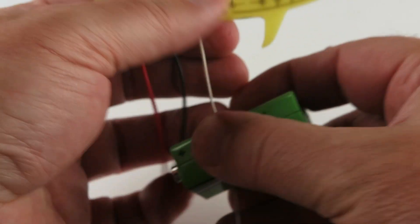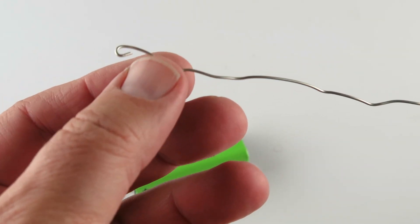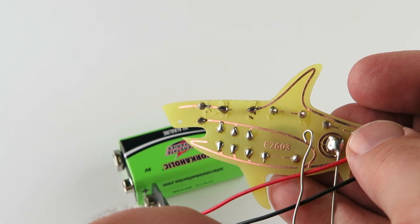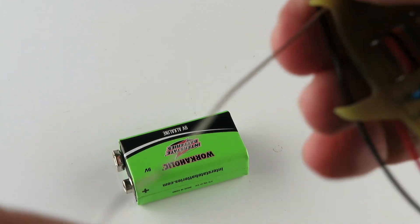Well, that seems like a good distance there. I bent this a little bit like that and that's how I soldered it. I created a little loop and then I soldered it — it provides a little bit more stability.